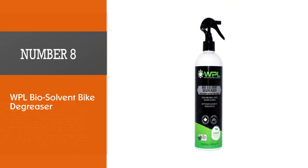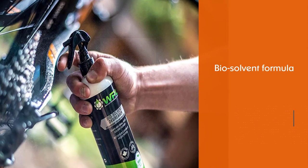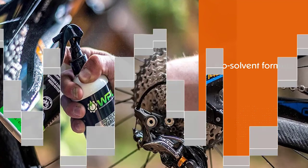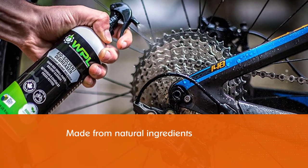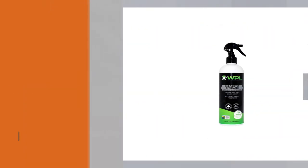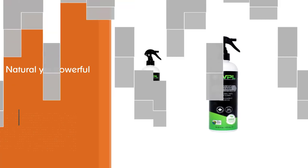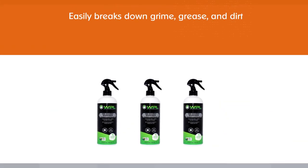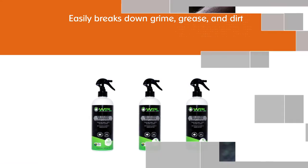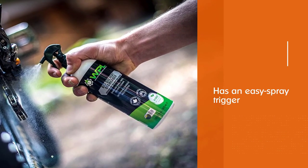Number eight: WPL Biosolvent Bike Degreaser. The formula of this biosolvent is made from natural ingredients, so there's no worry about contributing to pollution or environmental problems. While the formula is natural, it is also powerful — it easily breaks down grime, grease, and dirt so you can wipe them off your chain and other drivetrain parts. A stubborn buildup of grease and grime comes off easily and quickly. The dispenser has an easy spray trigger that allows the cleaner to deeply penetrate moving parts, and it's safe for home mechanics as well as professionals.